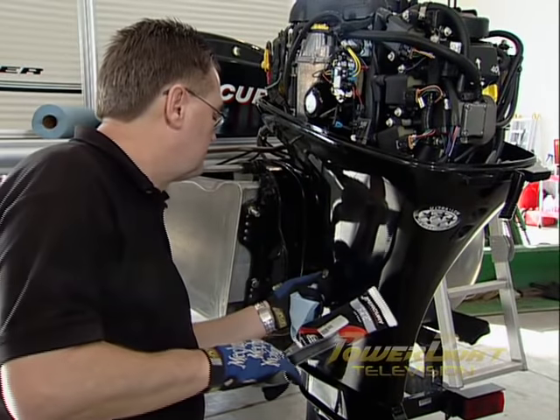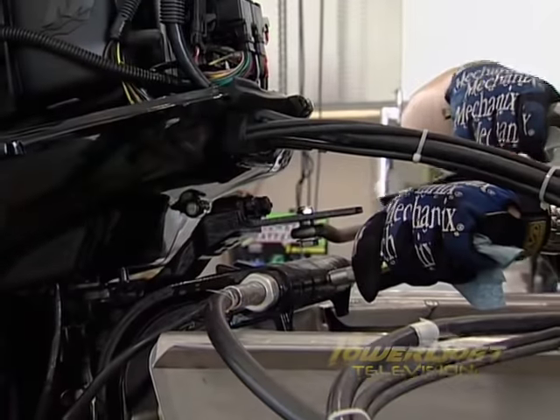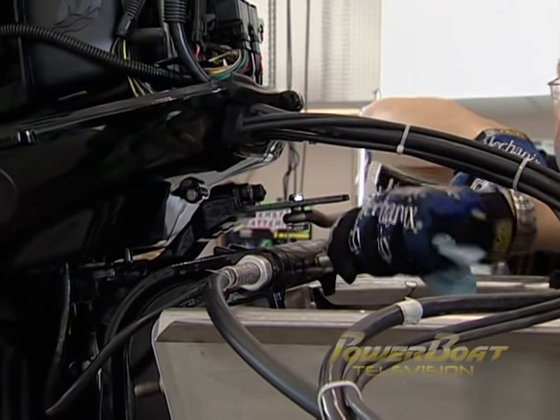Next, lube the swivel bracket with Mercury 2-4-C grease, pumping slowly until grease appears at the seal. Then repeat for any other lube points, then finish off with the steering.